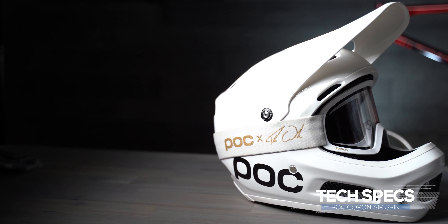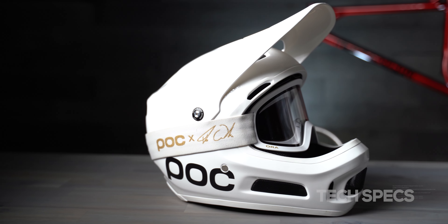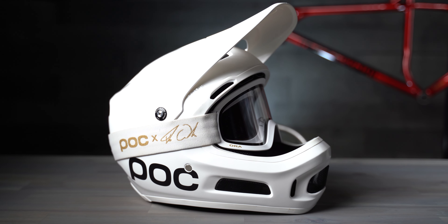Before we get into the review and how this thing actually did out on the trail, let's get into the tech specs real quick. The POC Coron Air Spin is a certified downhill helmet with a fiberglass shell construction. It's lightweight, specifically designed to be worn all day. The medium-large is quoted at 1170 grams, but it actually came in as tested at 1150 grams.